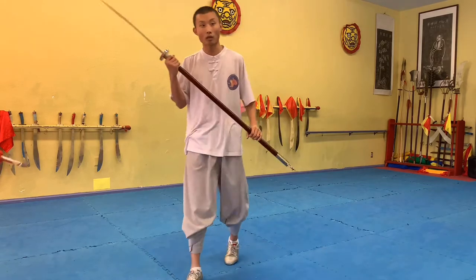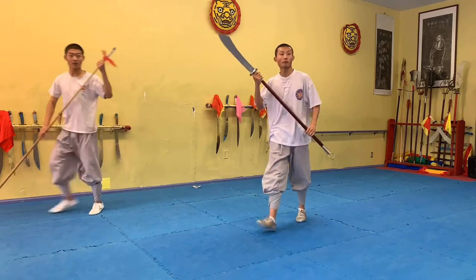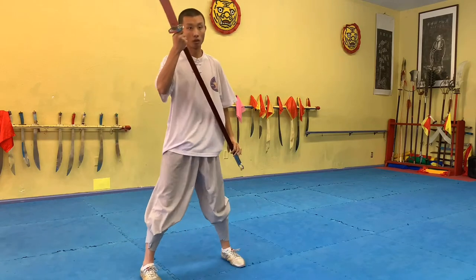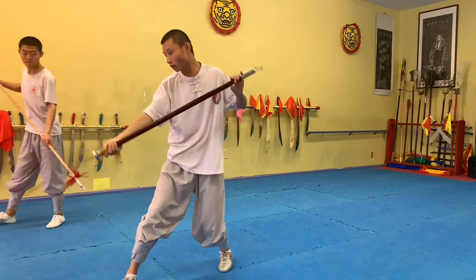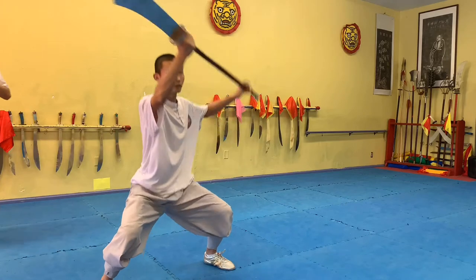We do a block — walk. So after the last part, down here: one, two, block, block. We do a block, down, walk, block, step. After this.